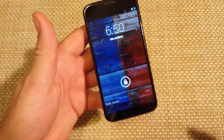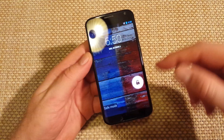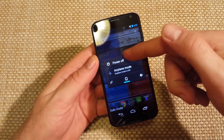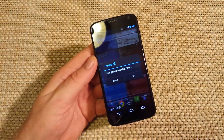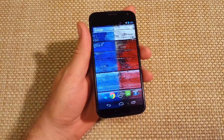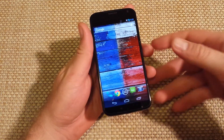There you go — that's one way to put your phone into safe mode. Normally, if you want to get it out of safe mode, all you do is press and hold and then power off. Now I'll show you the other way.